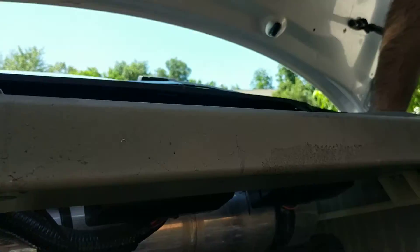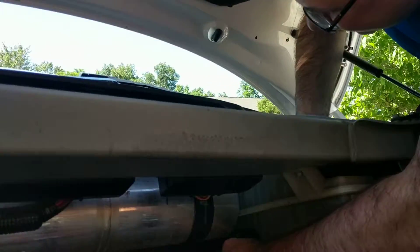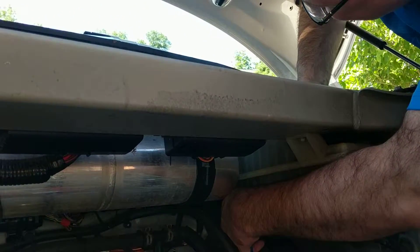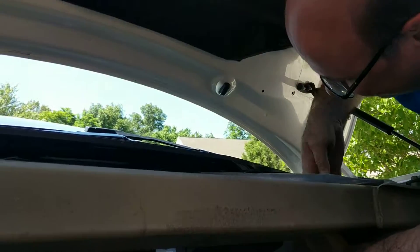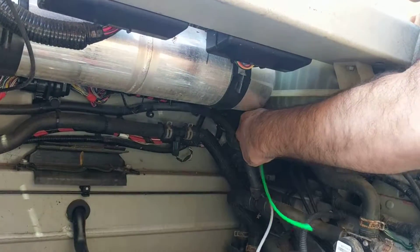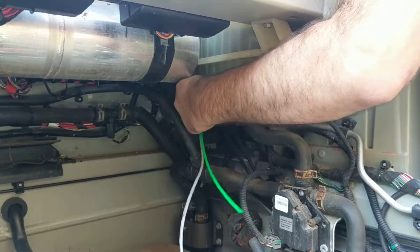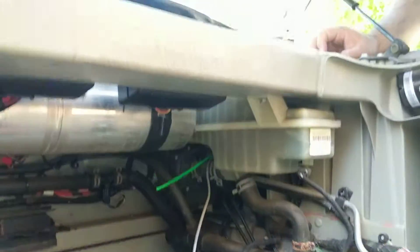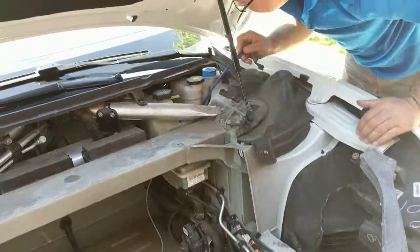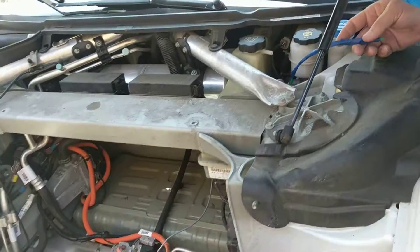You ever watch one of the Darwin Awards where someone gets stuck in a weird position? You ever watch those Darwin Awards where people get stuck in weird positions? Okay, so you can see my cable — that's exactly where I wanted it, so it's going to do fine.